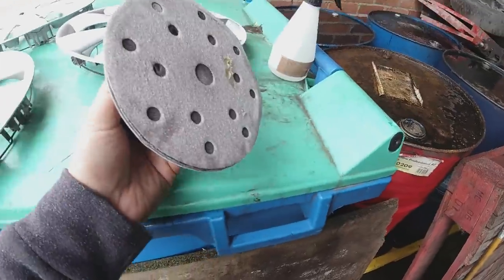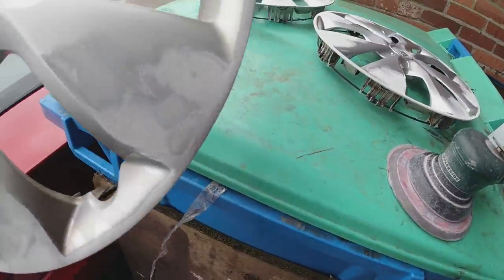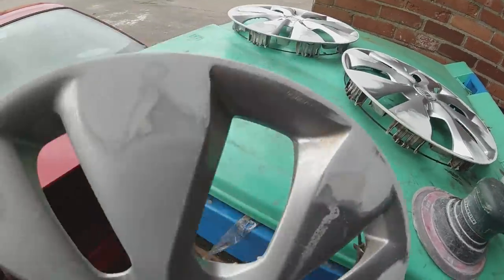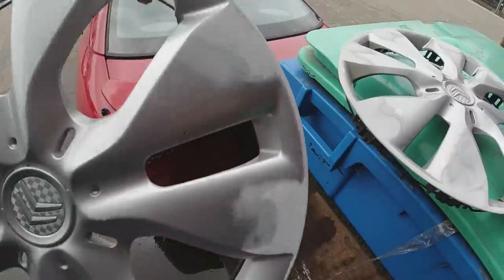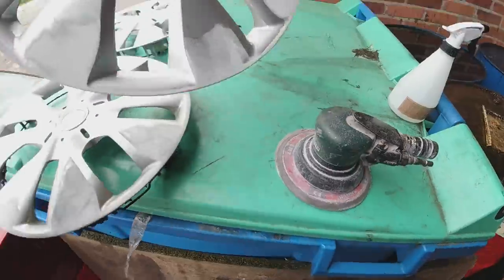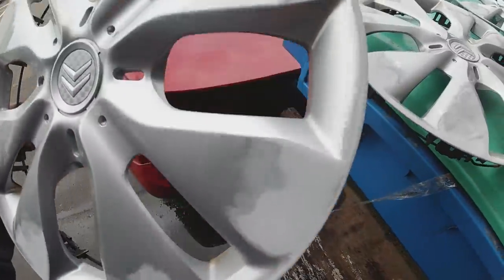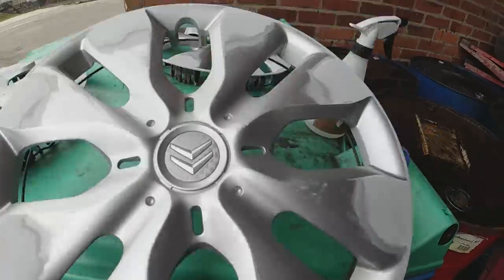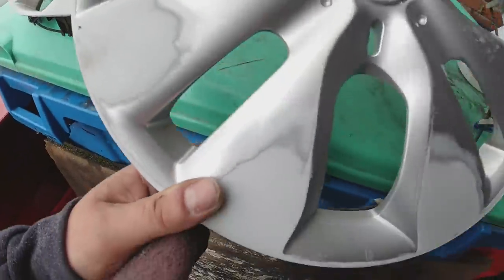Taking 80 grit on the DA and sanding down to the bottom of all those deep scratches. Obviously 80 grit is too coarse to paint onto, so next we go to 240 and then 400. They're all 400 grit now — it's a lot smoother, you can't see the sanding marks anymore.